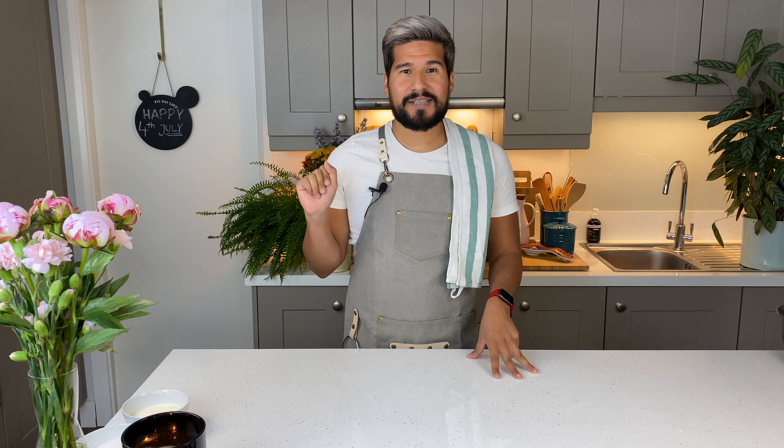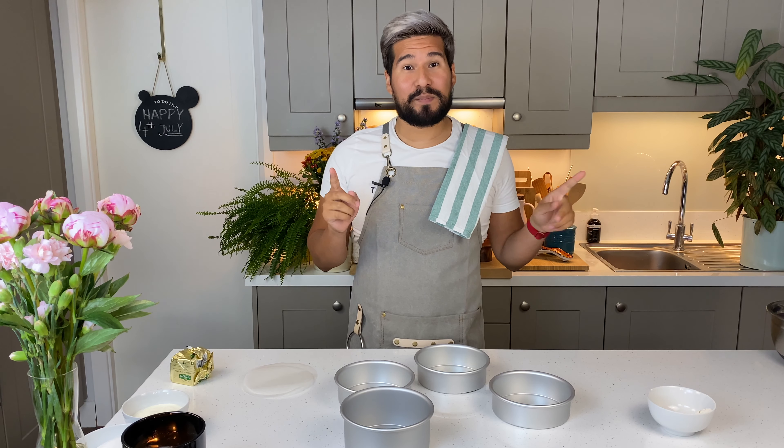First step, preheat your oven to 150 degrees Celsius. Next, I'm going to get my cake strips ready. I have a bowl of water here and I'm just going to get my cake strip and dip them in, and then just let them sit there until you are ready to use them. With my cake strips soaking, I'm going to prep my pans.